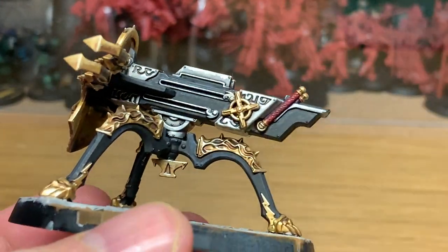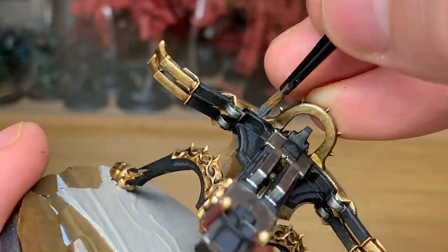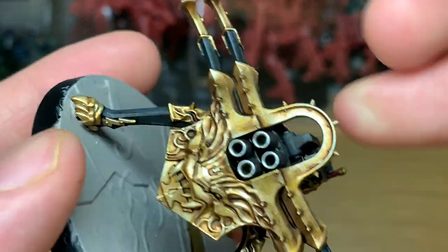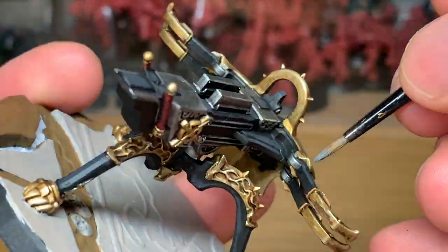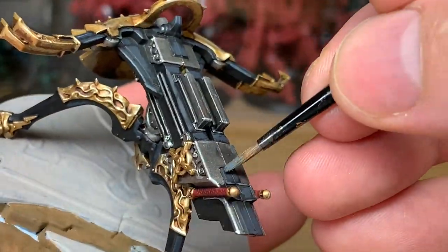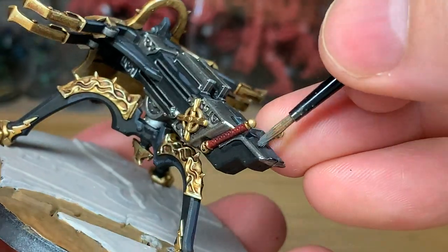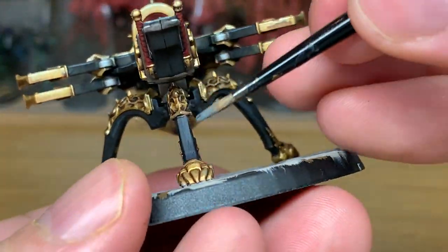I'm going to do one final highlight on the black using Mechanicus Standard Grey from Citadel. All you're doing with this is edge highlights. If you can use the edge of the brush rather than the point of the brush to do these, you can kind of gently slide the edge of the brush over each ridge and catch that. Sometimes it does go wrong if the edge isn't as crisp and as sharp — you'll end up with a fatter line of paint. But if it's got a nice crisp edge, that's probably the best way I find I can do it.